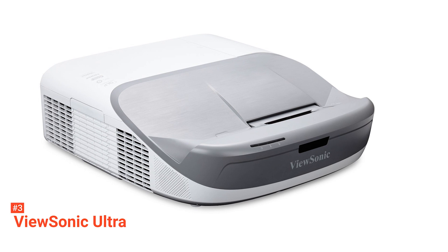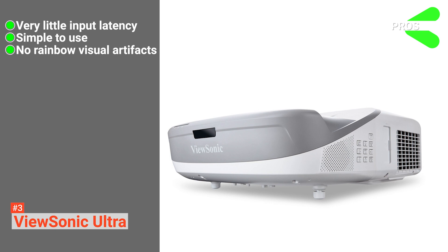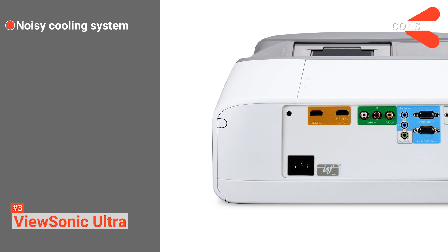Its pros are: it has a reduced input latency, it is simple to use, and it has no irritating rainbow effect. However, its cons are: it produces a loud fan noise and it doesn't have frame interpolation. ViewSonic Ultra is perfect for those looking for a highly efficient projector for their home theater and immersive gaming.